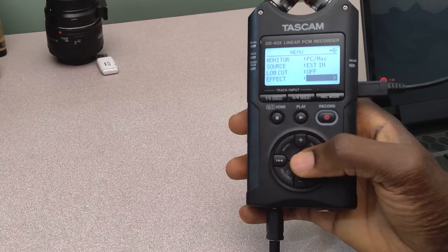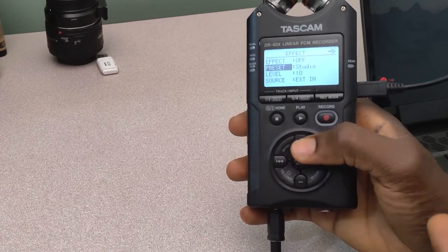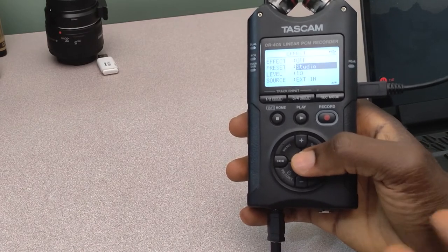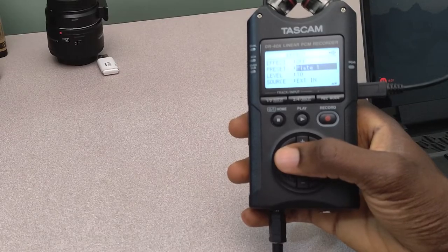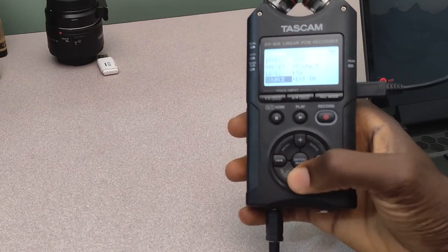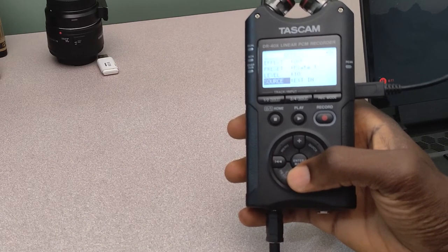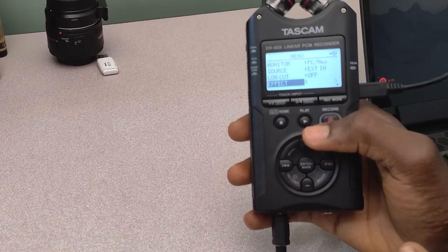And then once you're done with that, you come to the bottom — there's low cut, and then there's effects. Effects allows you to specify the condition or the environment you may be recording from. So when you come there, there's presets that allows you to specify where you may be having your streaming — so it could be from a studio, a room, a hall, and so on. You also have the option to select the level of audio for your streaming, as well as the option to select the source, being an external microphone or not. So that is basically how to go about it.